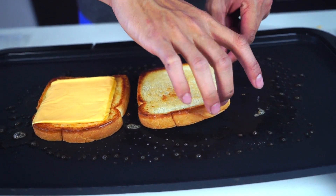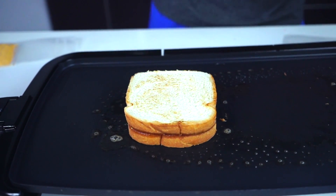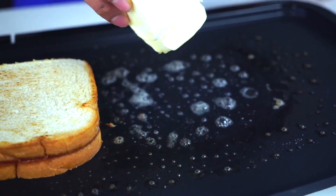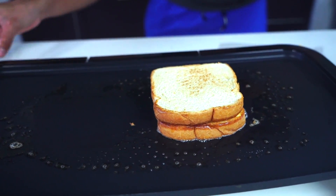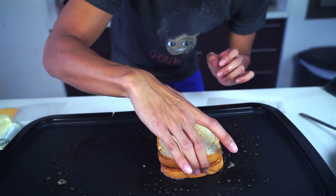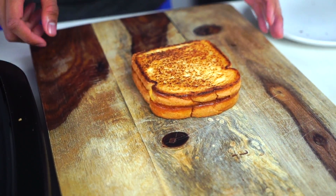I'm going to go ahead and flip this over, and then I'm going to add some more butter right here, and then flip this bad boy over onto the new butter. Now I'm just going to let that work and get nice and crispy. I'm going to make sure both sides are nice and beautiful and golden. Alright, so now that our grilled cheese is nice and toasty, we want to move it over here to our cutting board. Wow, look how gorgeous that is!